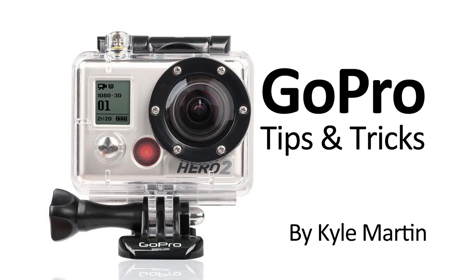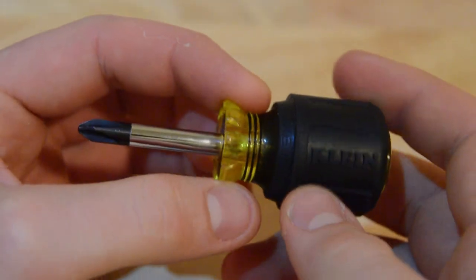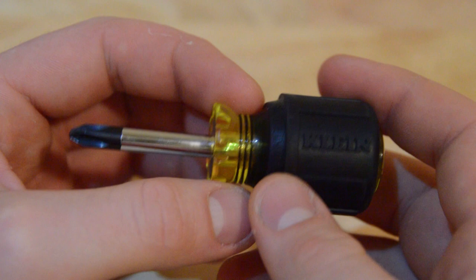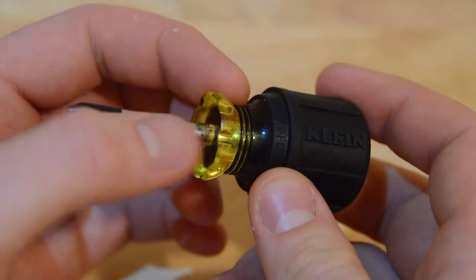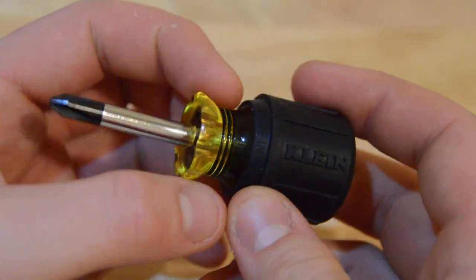Hey guys, I'm back with the GoPro tips and tricks video. In this video I'm going to be sharing the screwdriver that I use to tighten all of the bolts when I put my GoPro together in a mount or take them off if my hands are cold and they've gotten pretty tight.